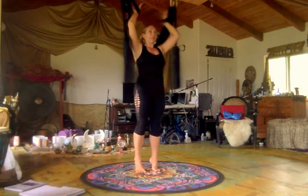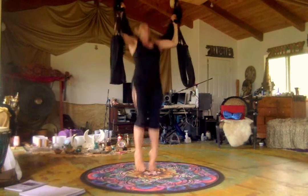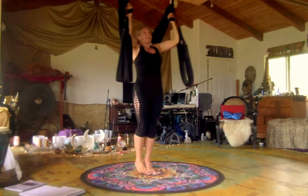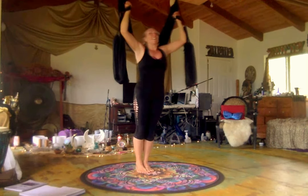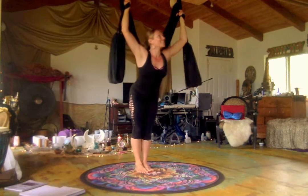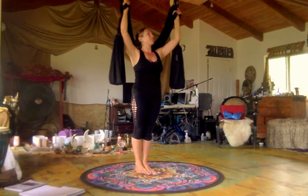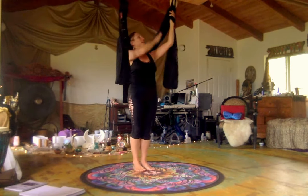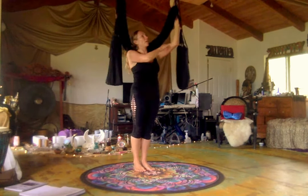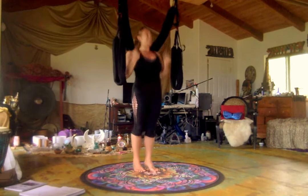I call this a burpee. We're going to bicep curl, lift, straight legs, come down, bicep curl, lift, straight legs, come on down. If you can, do five of those — it'll help build upper body strength. What happens, Geraldine, is you lift, bicep curl, and lock. If you're halfway you're not as strong — you have to jump up and get your arms like this. Elbows pointing down. Let's jump up — just keep lifting and then you get along.